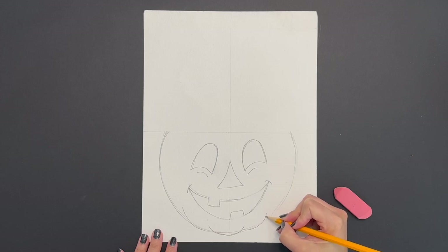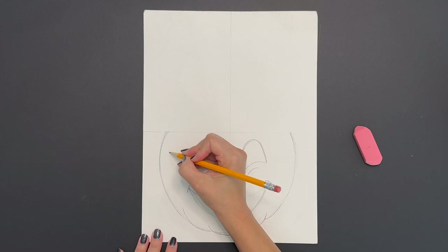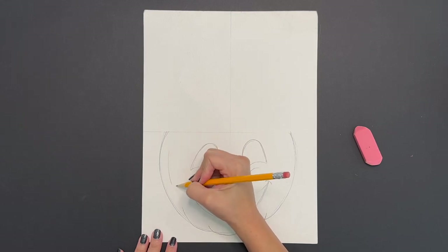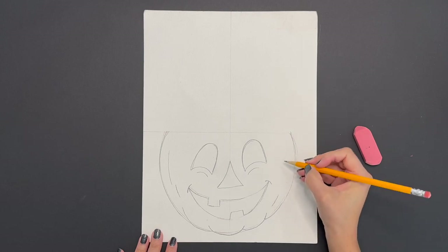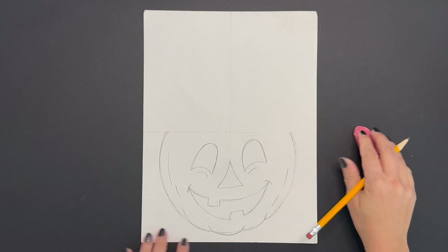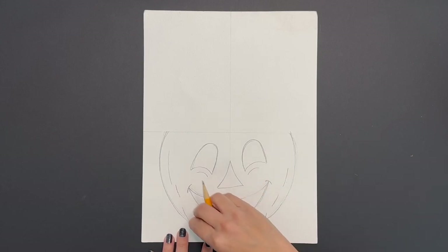Next draw a few little curved lines on each side of your pumpkin's face. Then go ahead and erase any lines that are still showing at the bottom, really emphasizing those curved lines that you just drew.